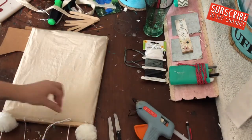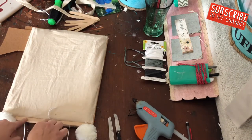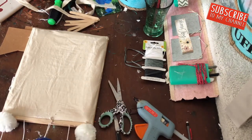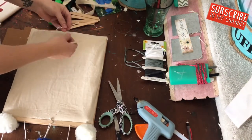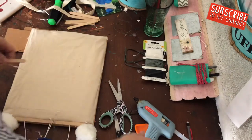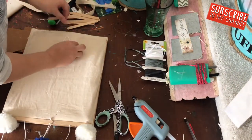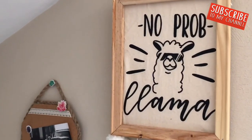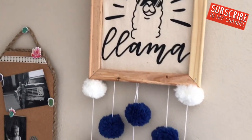For the hanging problem, I used some of the extra string I kept from the pom poms and a popsicle stick to create a hanger. Here it is hung up in my little craft corner right by my desk, and it just makes me so happy. I cannot believe how adorable these two signs turned out — I really love them.